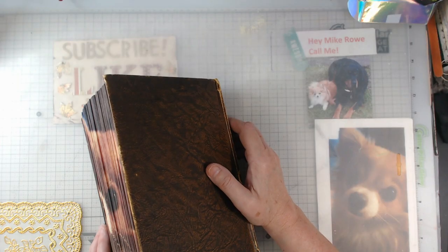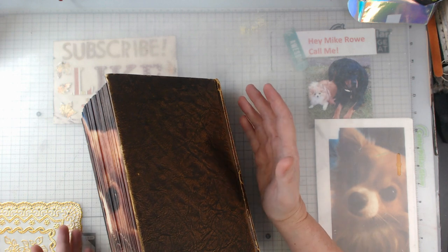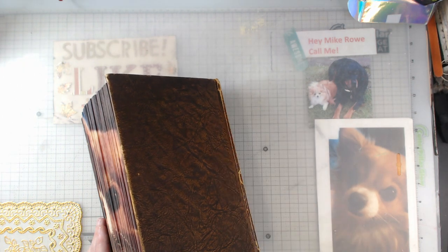Hey everyone, it's Elaine, and I am here with the design team project for Sweet Pea Curiosities.